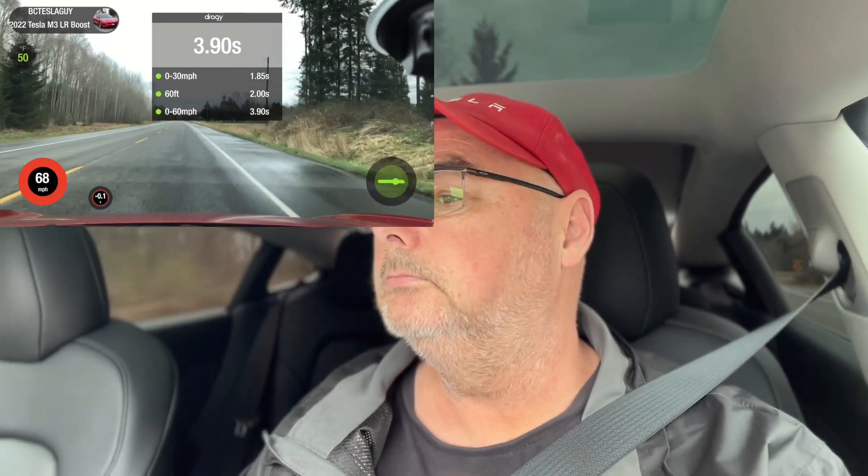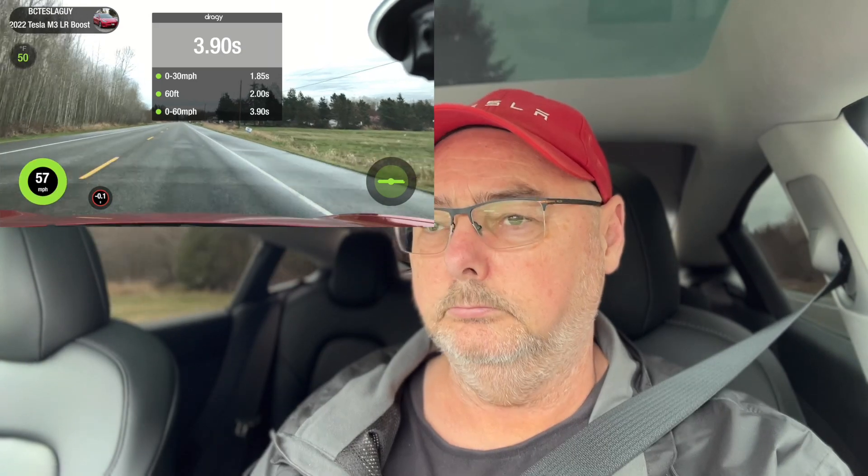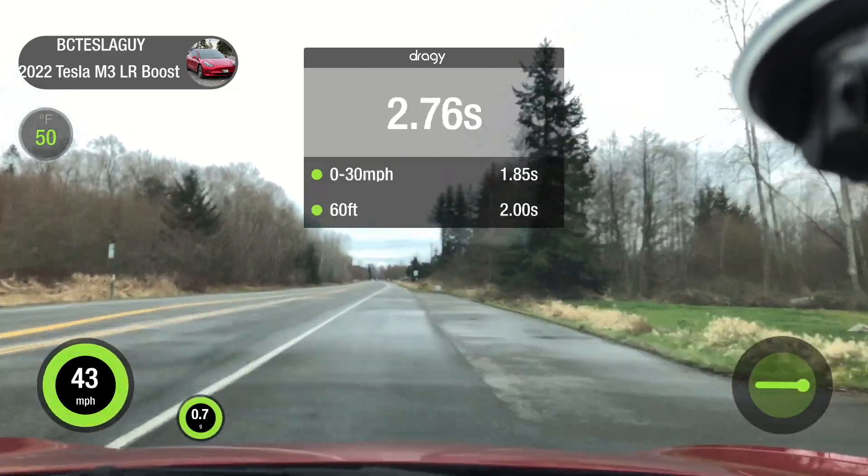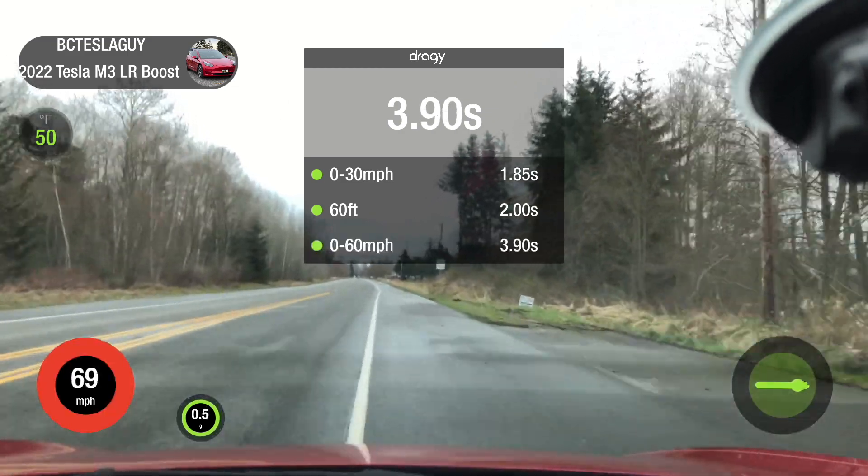Zero to 60, pass number two. 30, 60. 30, 60.